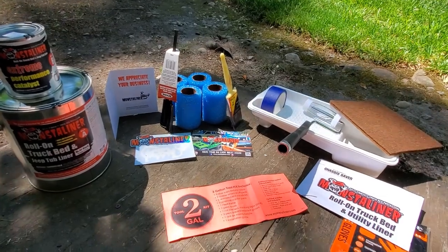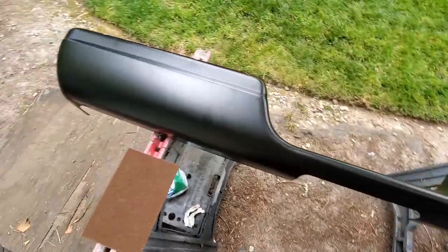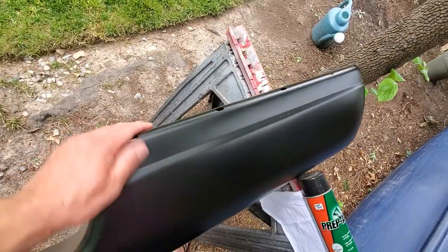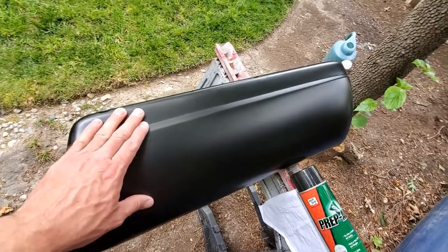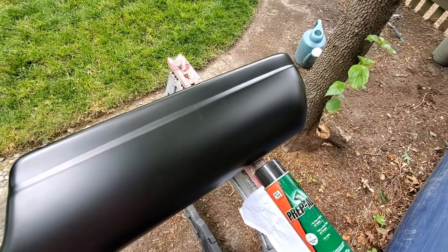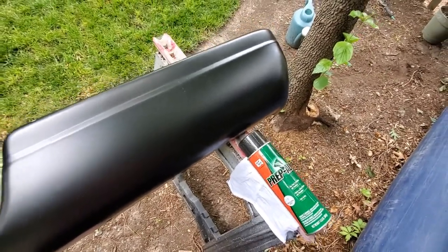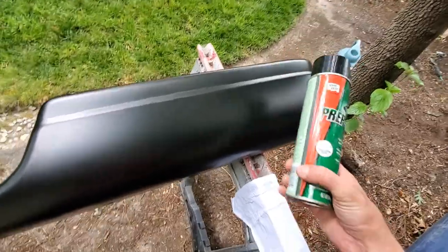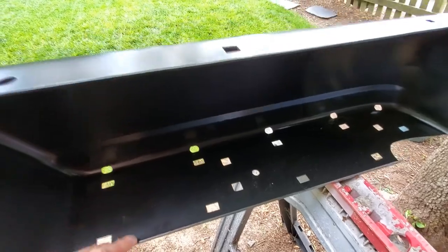Here is my replacement bumper set up on a couple of sawhorses. It's just primed black but has a slight satin sheen to it. The instructions say the first thing to do is wipe it down. They recommend MEK — methyl ethyl ketone — as a solvent, but I don't have any and my local hardware store was out of stock. I have a substitute from a previous project that serves the same purpose, removing greases and oils off the surface. I'm going to wipe down both the front and back since I plan to coat the inside of the bumper as well, just for rust protection.